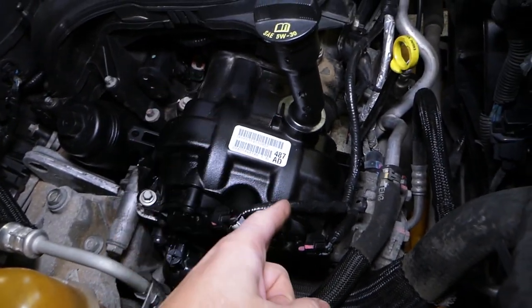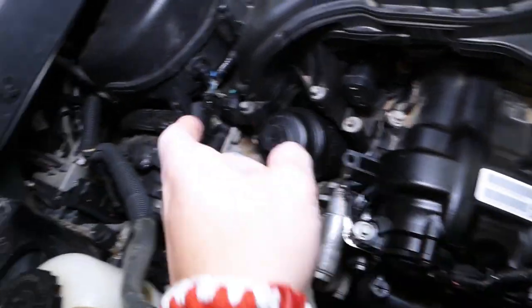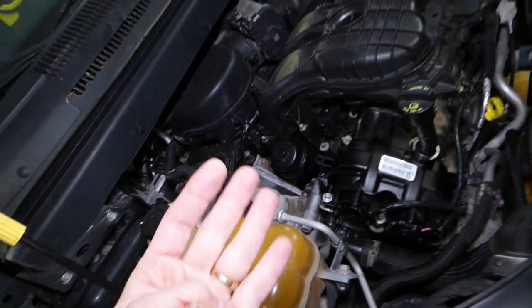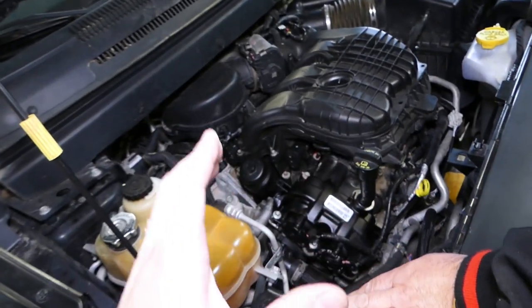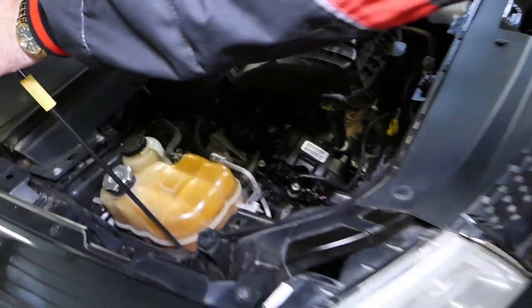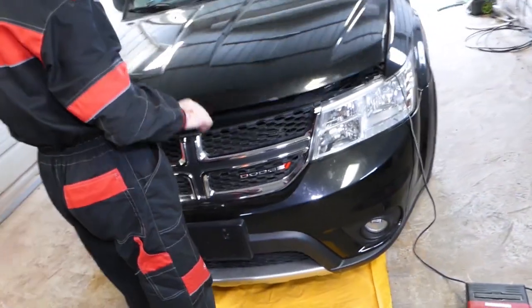This is bank two exhaust side, this is bank two intake, bank one intake, and bank one exhaust — so you have four of them. The cool thing is we'll show you how to do it without removing and disassembling those. The procedure is not very complicated at all.